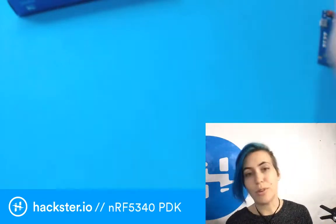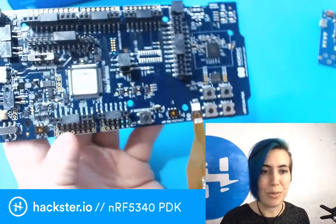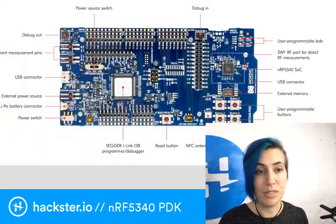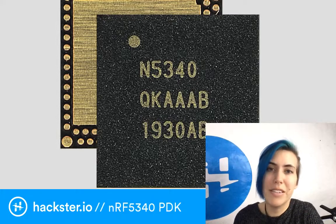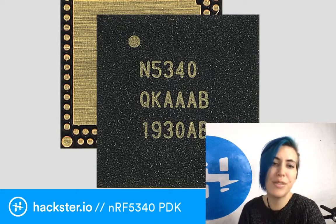You can use those open source software tools to program it with whatever else you want to do. It's going to be available first in an AQFN package with those 48 GPIOs.